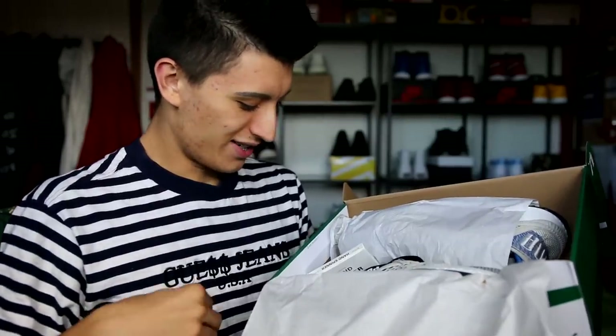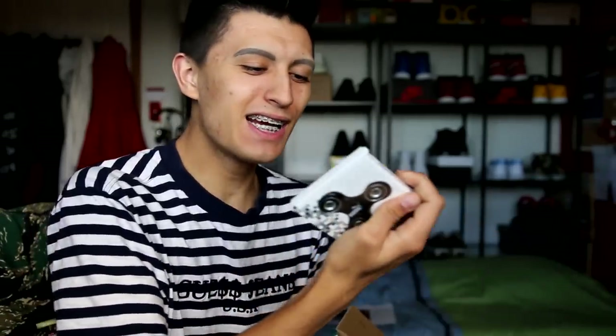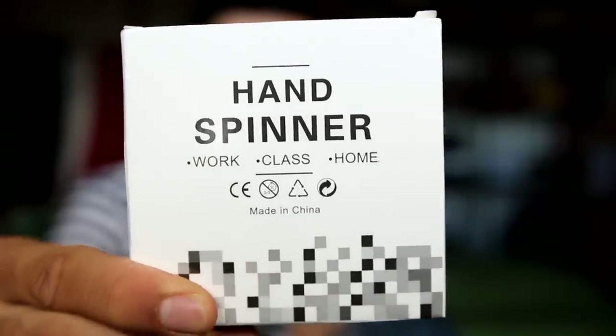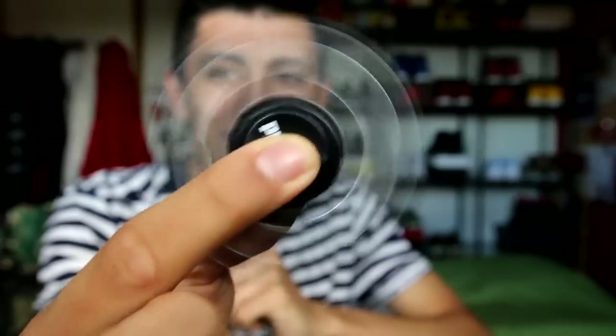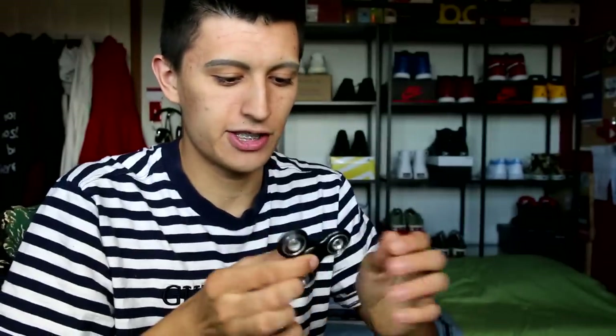No way! I can't believe they sent this. It's not even a fidget spinner — it's called a hand spinner. Puma included a hand spinner! I can't believe they sent all of this. This is really cool. I actually lost my fidget spinner — I think my sister might have stolen it. I don't have one on hand right now, so this is actually a decent one. Let's get back to the sneakers.